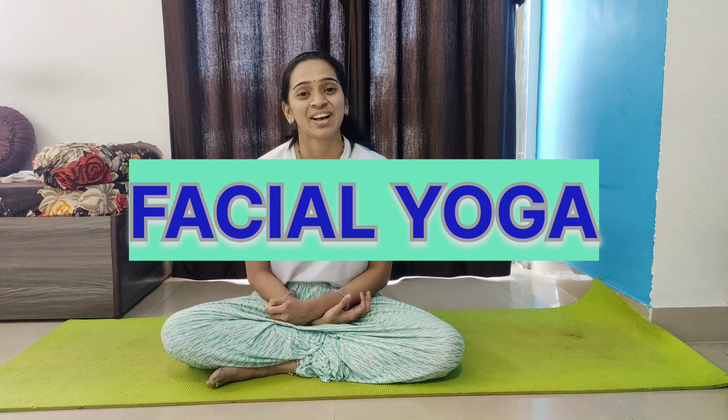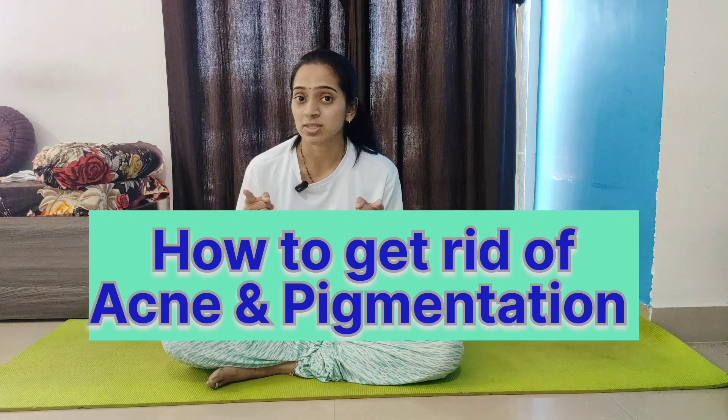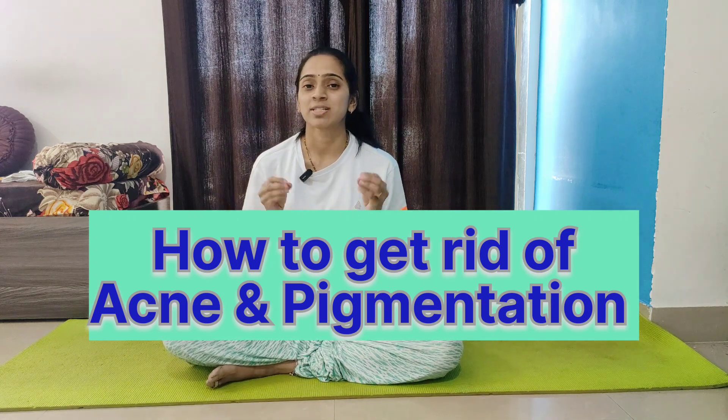Today's session is about facial yoga. My main focus today is on acne pigmentation — how to cure or how to reduce acne pigmentation. Please don't skip the video; watch till the end because there is an interesting task for all viewers to do at the end of the session.